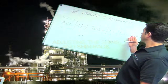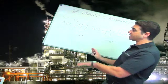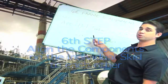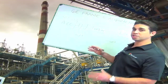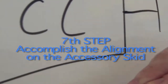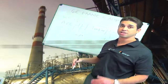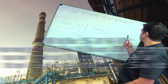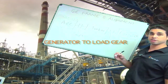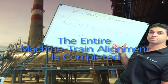After I've completed all those moves, I'm done with aligning the skids and I can align the components on the individual skids to each other. I'm not going to have to do anything to the turbine because the turbine is the only element on the skid. On the accessory skid I'm going to line up the starting motor to the accessory gear, and line up the lube oil pump to the accessory gear if there is one. On the load gear to generator skid I'm going to line up the generator to my load gear. Once these alignments are done, the entire machine train alignment has been completed.